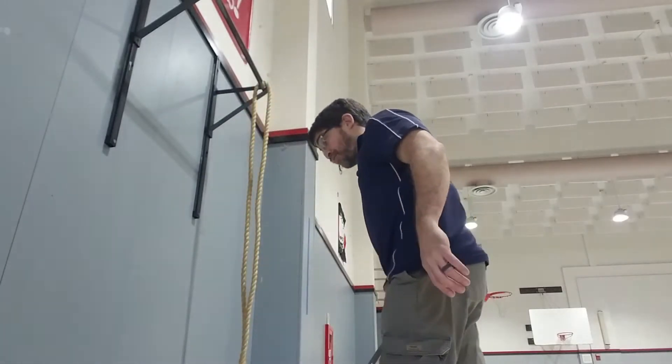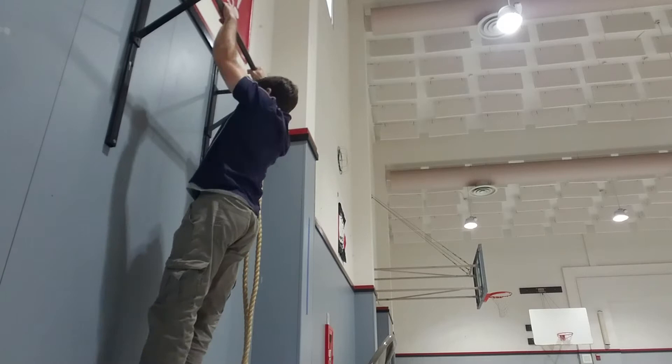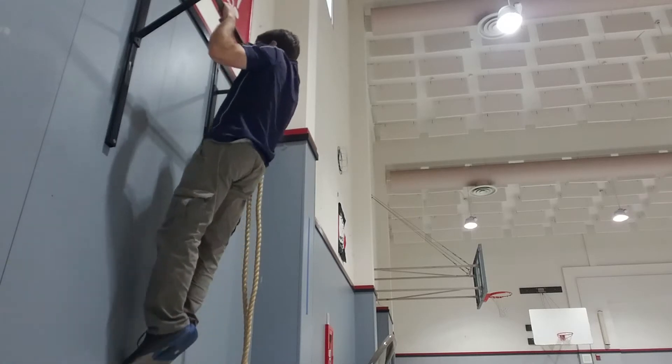Hello, Pleasant Valley Middle Schoolers. This is Mr. Ramos. Today we're going to talk about how to get better at pull-ups. And when I say pull-ups, I mean full pull-ups as I've shown you before. I want to see pull-ups from the bottom all the way up. I want you to be able to hold and then come all the way down and then repeat again.